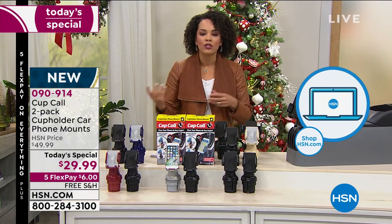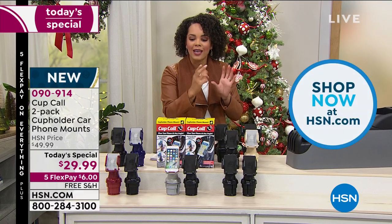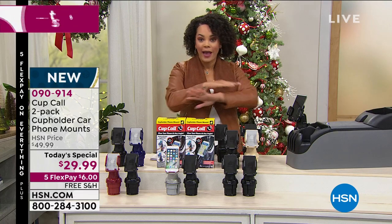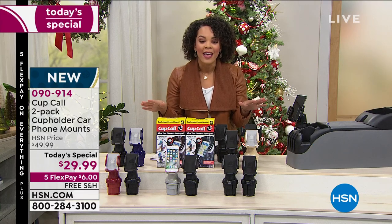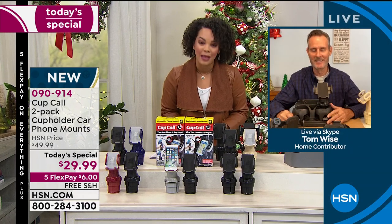It's so easy. And usually when you look at something like this, you wonder, will it fit in my car? The tightening and loosening mechanism is genius to make sure it fits in whatever cup holder you have and that it will actually stay in place, which is so important.